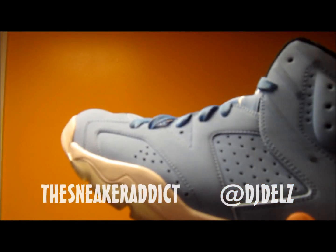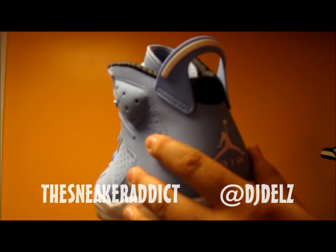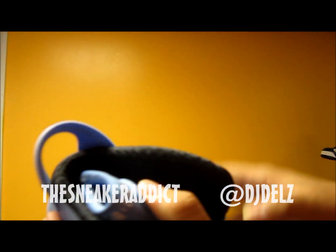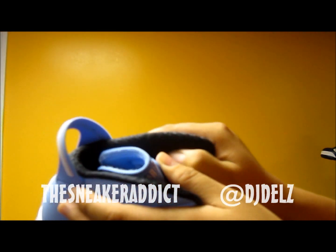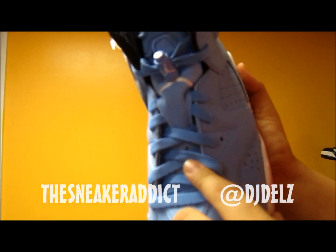This is a 6 sneaker right here. The whole upper is North Carolina blue nubuck. Real nice quality right here. You got the Air white in the back, you got this black lining, kind of like on the Jordan 23s. Real nice quality. There's the inside of the sneaker. Got some Carolina colored laces here.